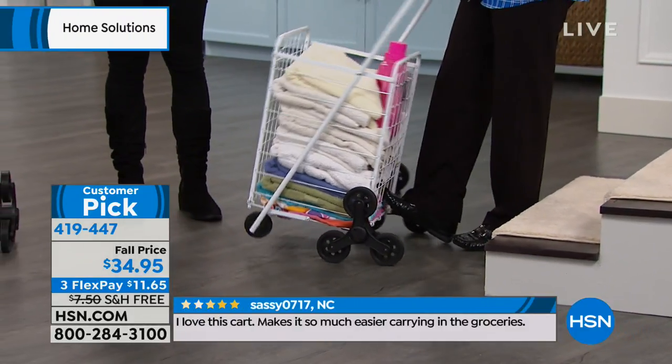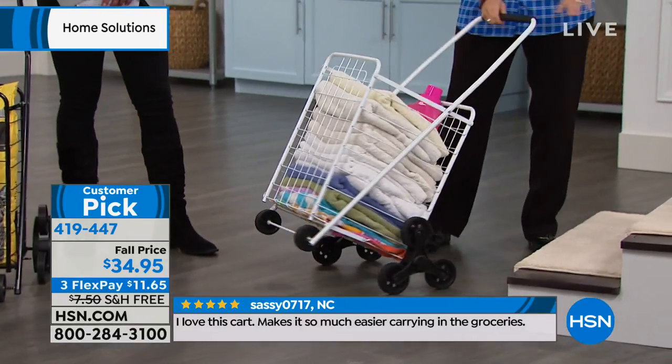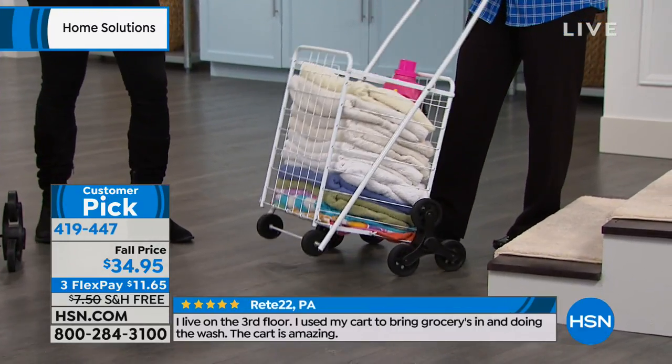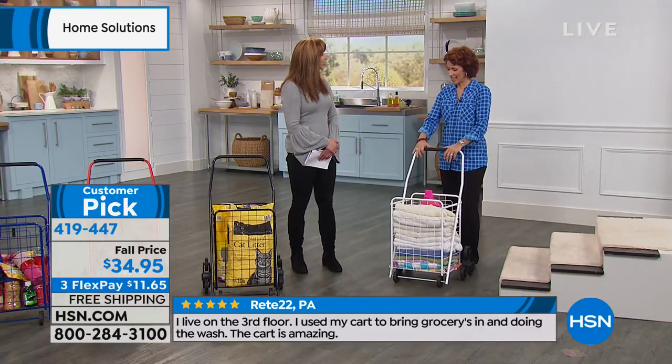People love it. You've got fashion colors here today. It folds up nice and flat, and I don't have to worry about crazy assembly. I can take this to the wholesale club, I can take it across campus — basically anywhere you've got stuff that you're schlepping, this is the perfect solution.